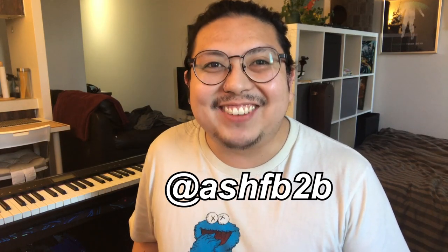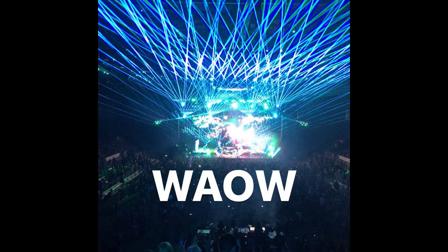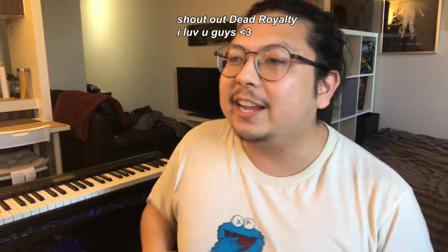Hi, I'm Ash. Welcome back to my channel. Today I'll be making that Excision style, big arena, festival, lost land dubstep that all the headbangers love. In fact, Excision was the very last show I went to before the current world event and it was amazing. Let's get right into it.